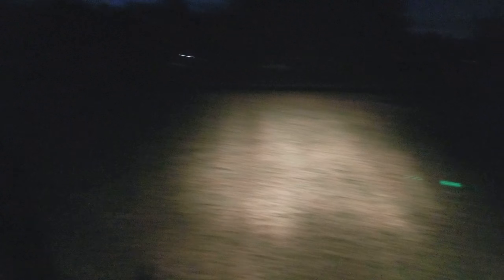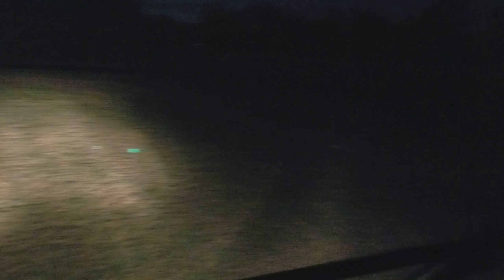I believe the halogen sort of kind of does a better job of going off to the sides. Unfortunately the LED lacks in that department. It is brighter, of course, and the main focus is what's ahead of you. So if you're looking for something like that, great — but if you're looking for something more flood off to your sides, this is not going to be the light for you. It's not going to help you in that department.